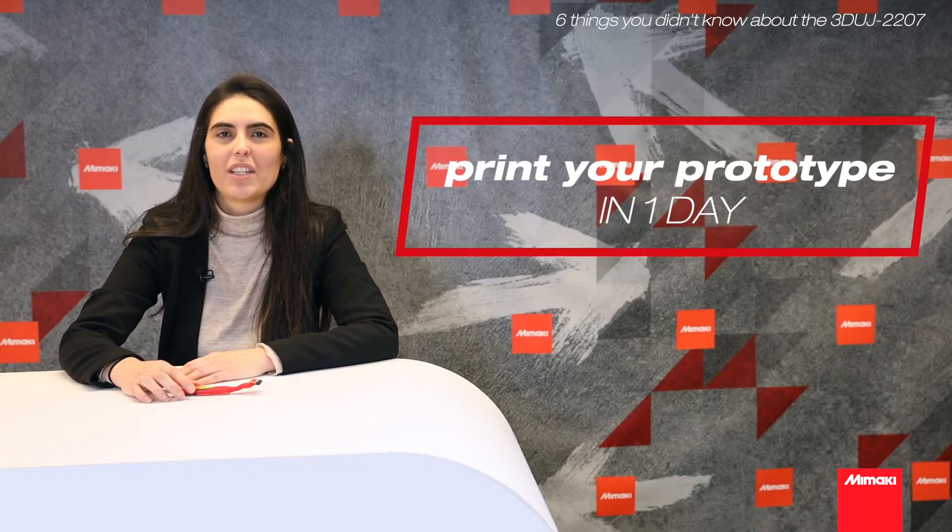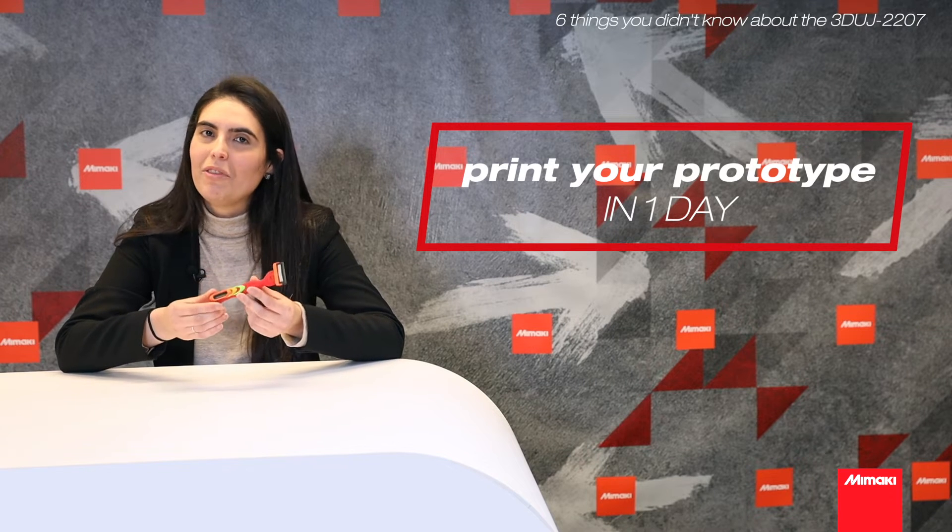Imagine how nice it is to print your design in the same day. With the 2207, you can have a prototype within a day.